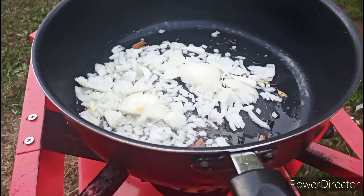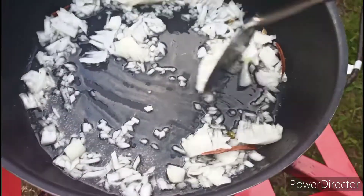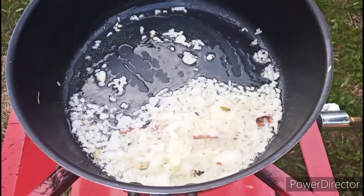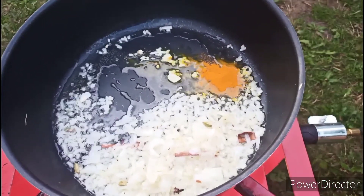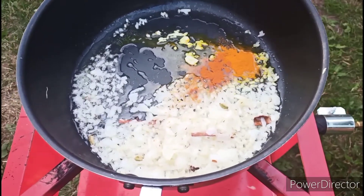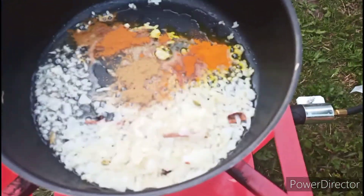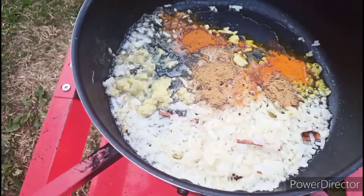I have to fry this onion until golden brown. Then I'm adding: 1 teaspoon of turmeric powder, 1 teaspoon of chili powder, 1 teaspoon of garam masala powder, 1 teaspoon cumin powder, 2 teaspoon coriander powder, 3 teaspoon garlic and ginger paste, and salt to your taste.